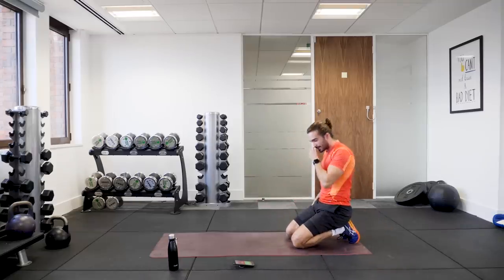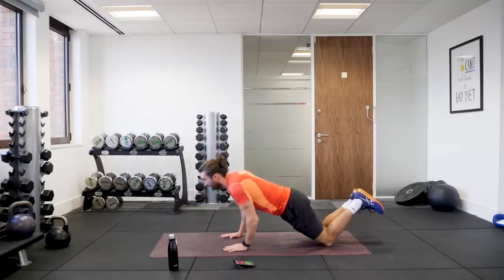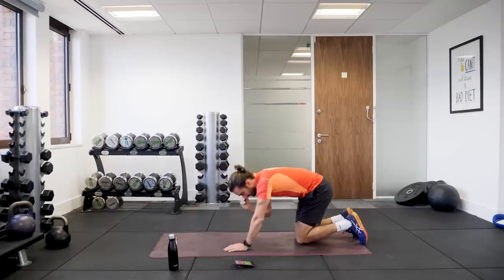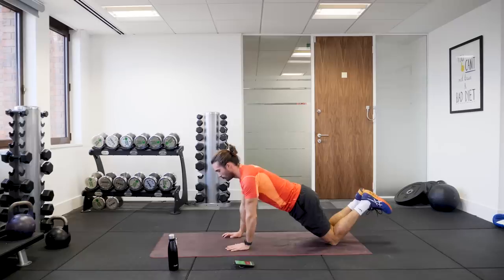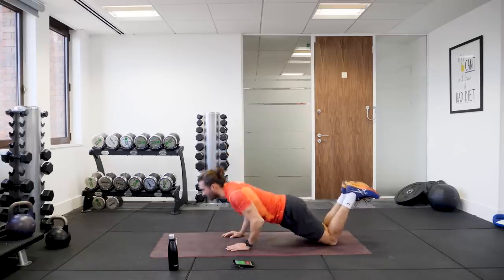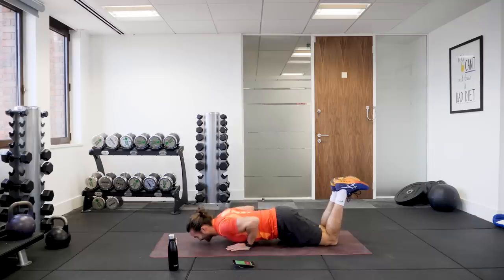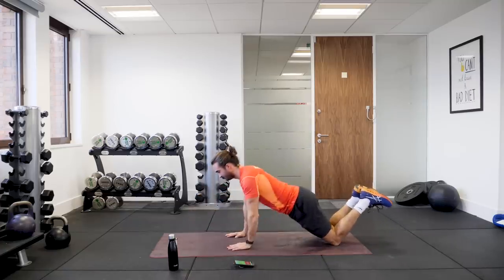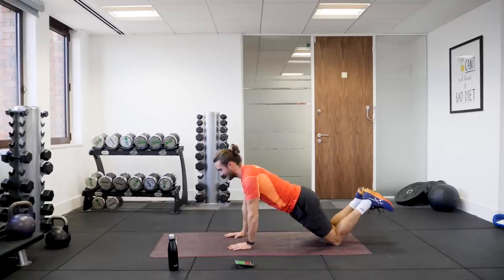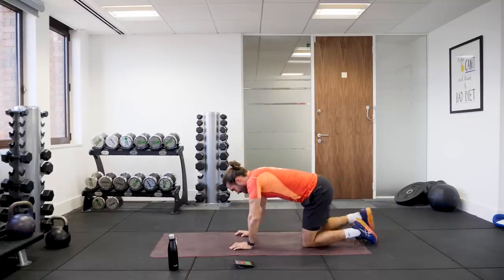Next exercise, nice and simple push-ups on the knees. So on your knees, we're going to come down — push-up, down, and up — all the way for 40 seconds. Keeping those elbows tucked in is much harder; it really works the triceps. 15 seconds left, keep pushing. Last couple of reps. They're killer, they're absolutely killer, those ones.